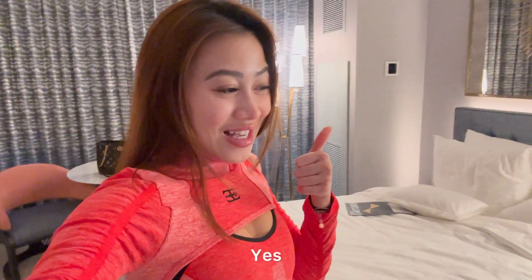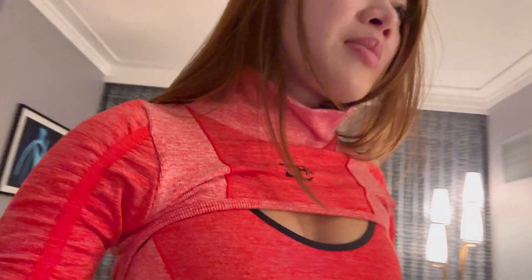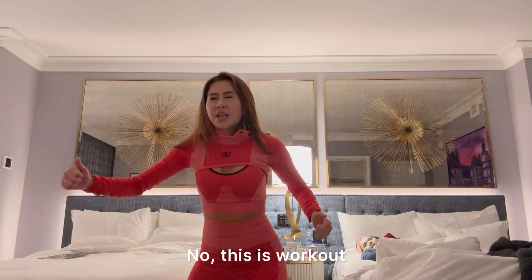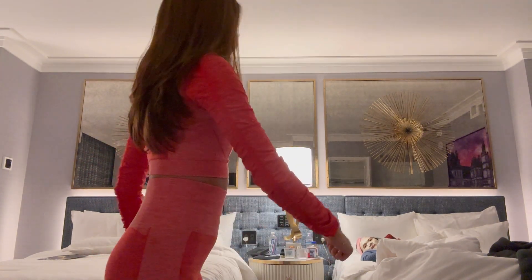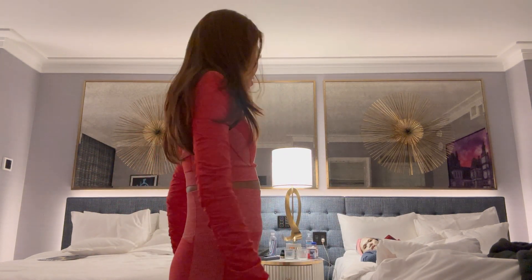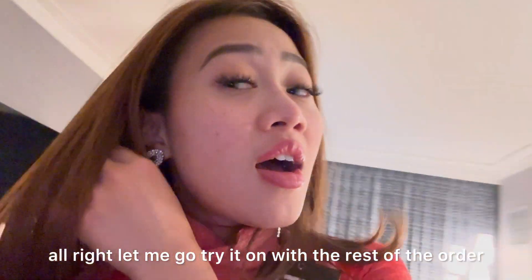Let me ask my mom — Mom, what do you think? She said it's good! She approved! She said buy her one — she really likes it. She's asking what other colors I have, which means she liked it. Let me go try on the rest of the outfits.